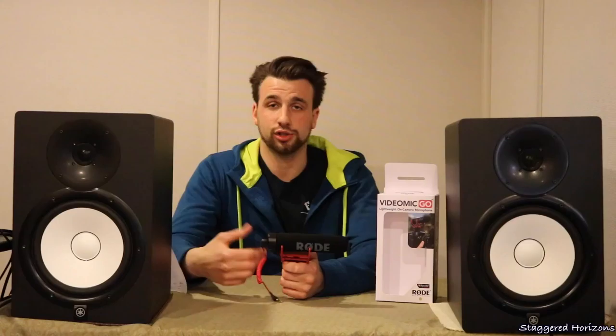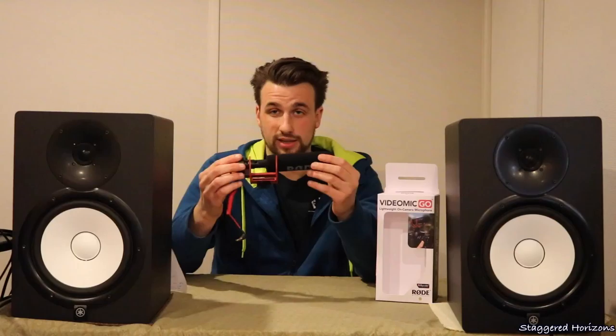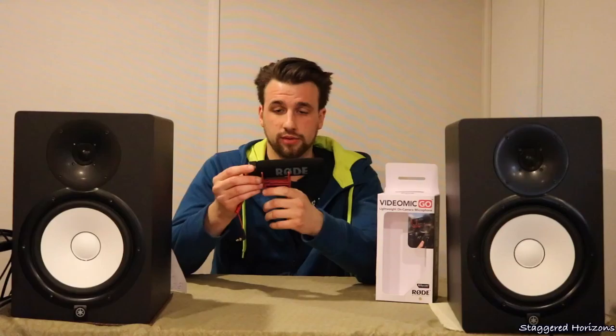A few cons of this microphone: if you're outside whether you're vlogging or just capturing some footage of some sort, this little foam over the microphone itself doesn't really do much at all and this does pick up a ton of wind noise.